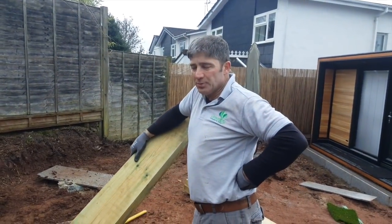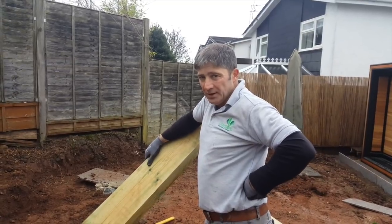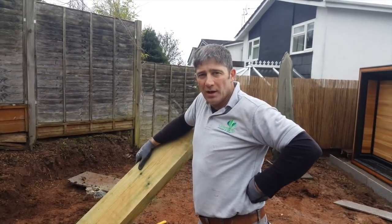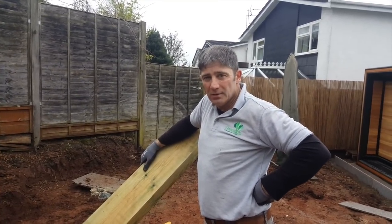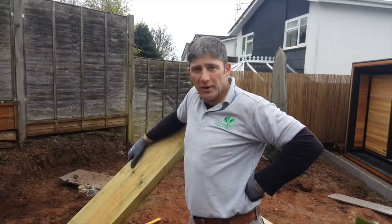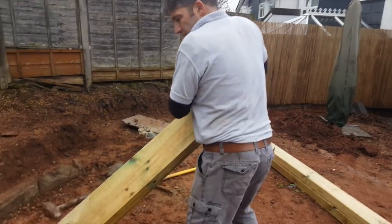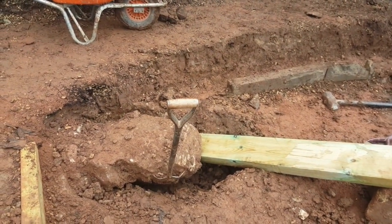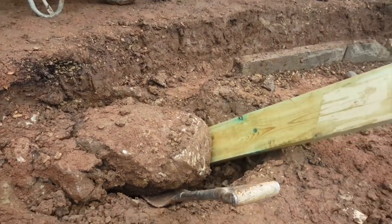I wanted to do something really simple and just put a sleeper retainer in, and then we've come across this big brute. But as per usual, a near 52-year-old has to show these young boys how to get a boulder out of the ground — it's called get a Johnny boy in, or use some ingenuity. Have a look. There you are — it's out.